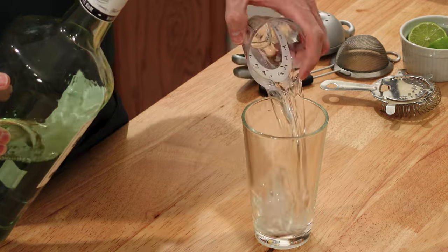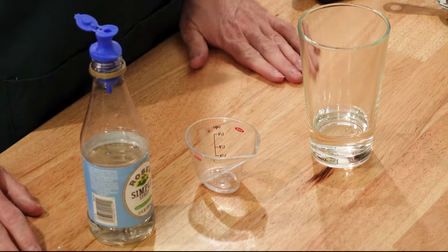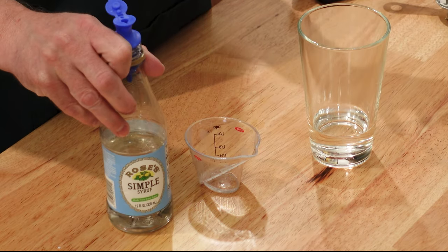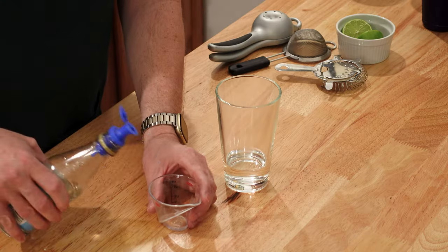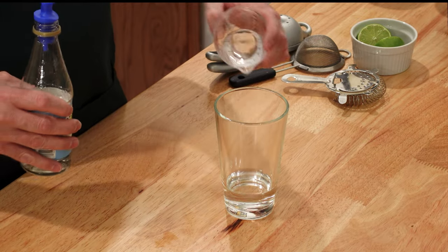Right in the glass. Next, simple syrup — we need three quarters of an ounce or 25 mils. Simple syrup, you might wonder what it is: it's equal parts sugar and water that has been heated so the sugar dissolves. You can make it yourself or you can buy it, whichever is easier. I usually keep it around. Three quarters of an ounce, about 25 mils, right in.